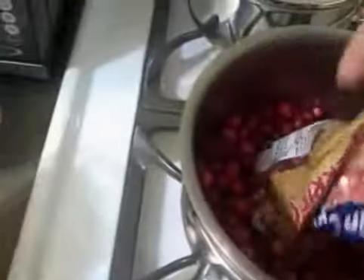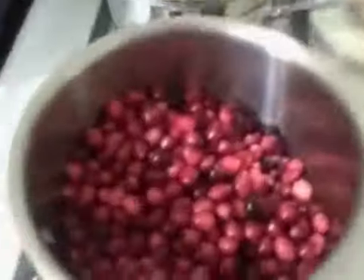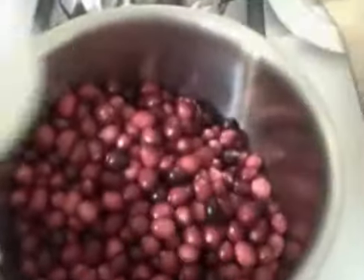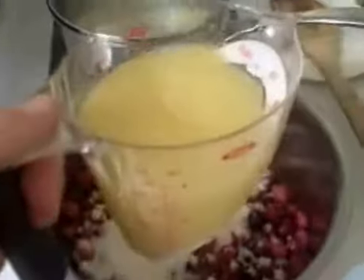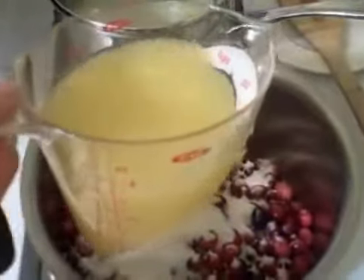In a medium saucepan, you pour a 12-ounce bag of cranberries. You add in three quarters of a cup of sugar. Then I combined a half a cup of water with a half a cup of orange juice.